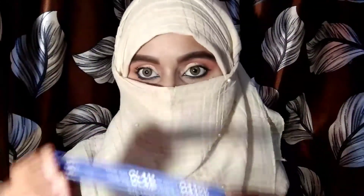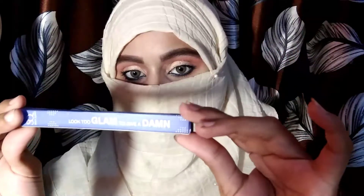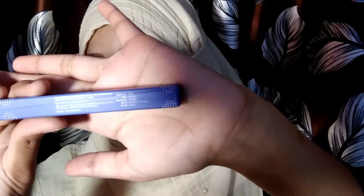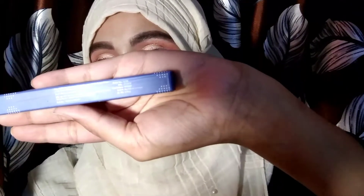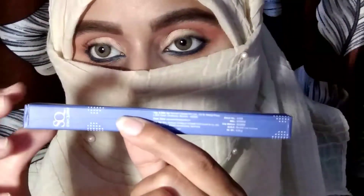First of all, let's talk about the outer packaging. This is a cute cardboard box and it is a small size. When I saw it on Purple.com, it looked like a big kajal, but when I received it, it was small packaging — small or medium size. I think the Maybelline kajal is a little bigger.